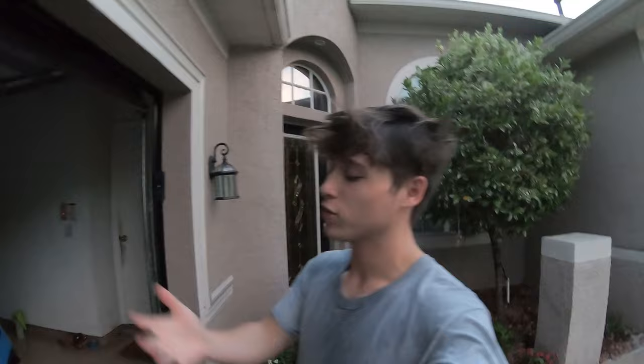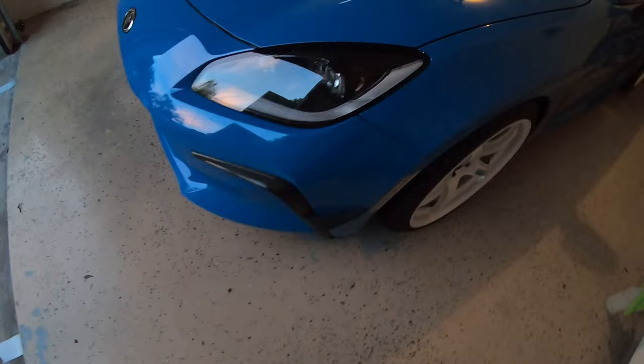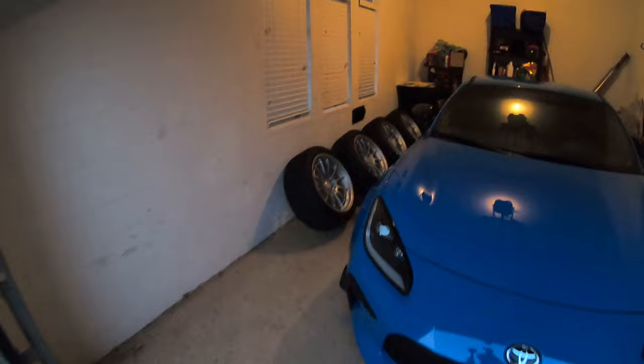After about 30 minutes of cutting out new 3M and laying it onto the carbon pieces, I finally got both of them stuck back onto the car. They look so good — I honestly forgot how good these things look, because they've been off for probably close to a month now. They don't feel like they're going anywhere. I love how these things look; they just make the front end look so much more aggressive and they match all the rest of the carbon on the car and the rear taillight pieces.